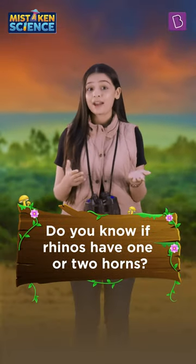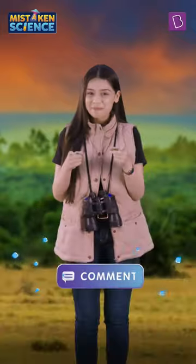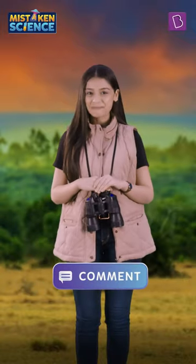Do you know if rhinos have one or two horns? Comment below, like and subscribe, and stay tuned!